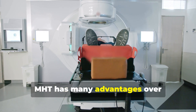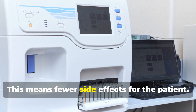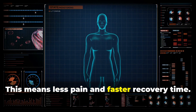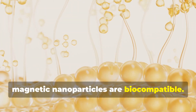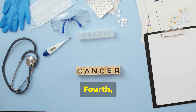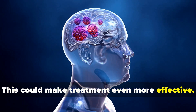MHT has many advantages over traditional cancer treatments. First, it is very precise — we can target the heat directly to the tumor, meaning fewer side effects for the patient. Second, it is non-invasive: we don't need surgery, which means less pain and faster recovery time. Third, magnetic nanoparticles are biocompatible — they are not harmful to the body and can be broken down naturally after treatment. Fourth, MHT has the potential to be combined with other therapies, such as chemotherapy or radiation, which could make treatment even more effective.